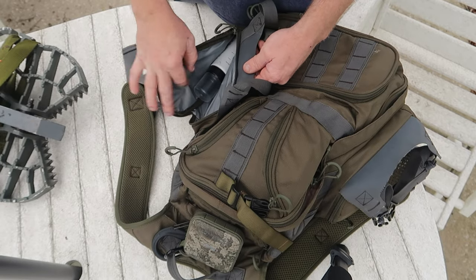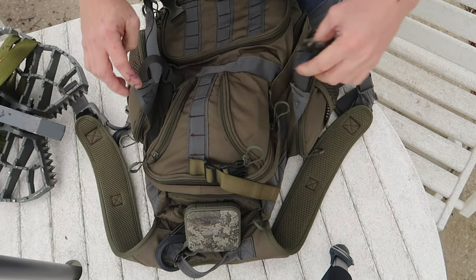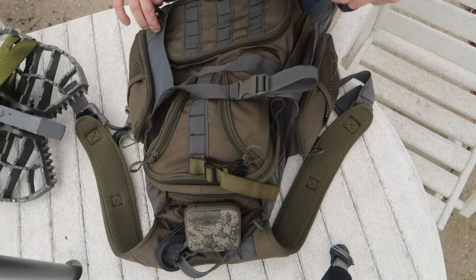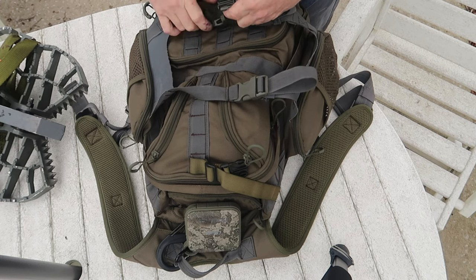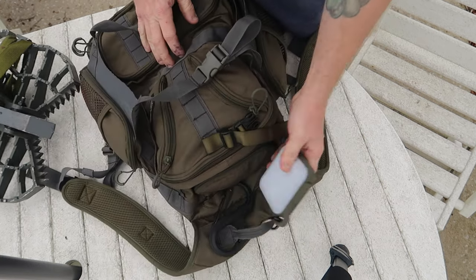This pocket just has that liner so it's like a scent-free pocket. You can put some doe-in-heat in there and not worry about it spilling in your backpack and stinking everything up.